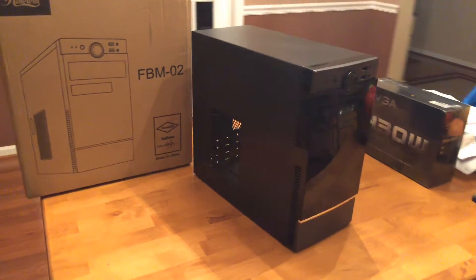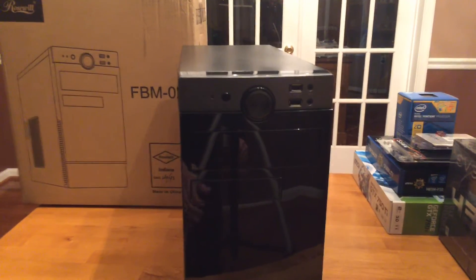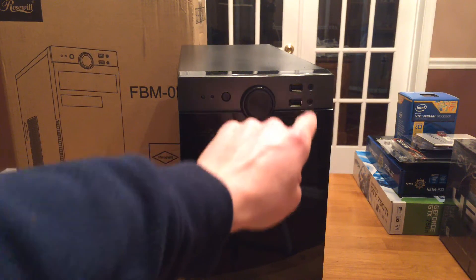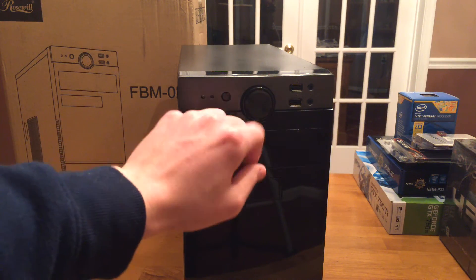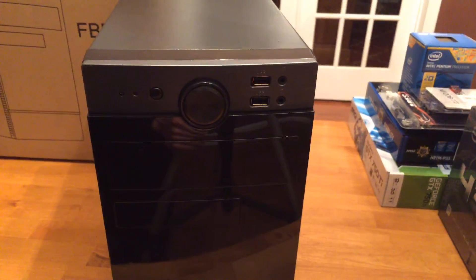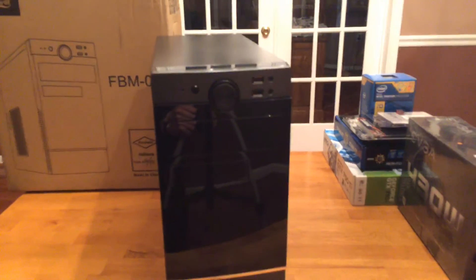There's ventilation on the side. On the top, the big button is the power button, there's a reset button, some activity lights, audio and mic jacks, and two USB 2.0 ports. One thing to note is the top USB isn't really centered — it looks like it's off to the right, but it'll probably still work and bend back when you plug something in.